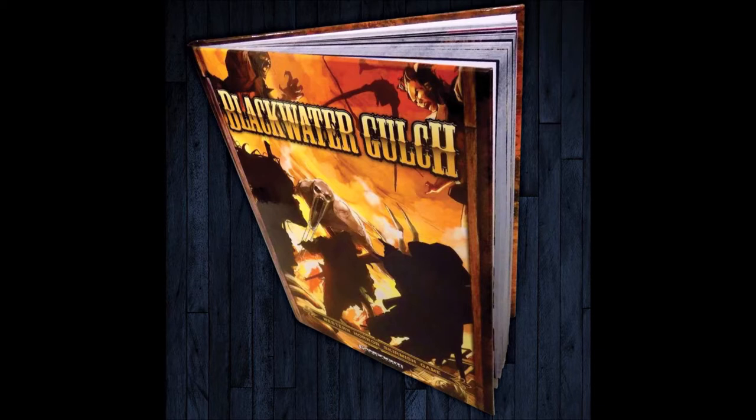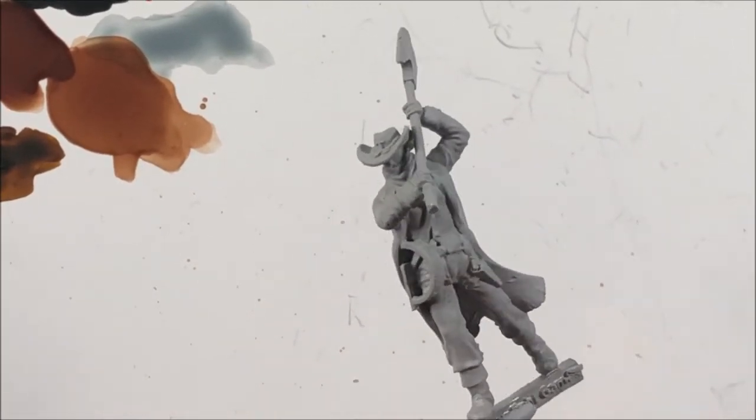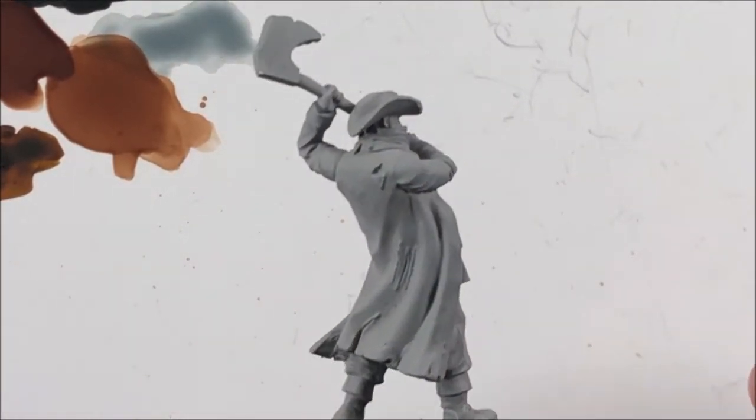Hey y'all, welcome back to the channel. For today's Les Paint, we're going to go into Blackwater Gulch. Blackwater Gulch is a horror, western-themed skirmish game.